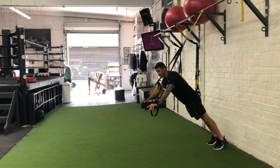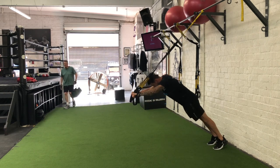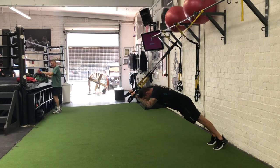What I'm going to do is bend at the elbows, squeeze my glutes, and make sure to maintain a nice neutral spine. Notice my hands are over my forehead, right here.